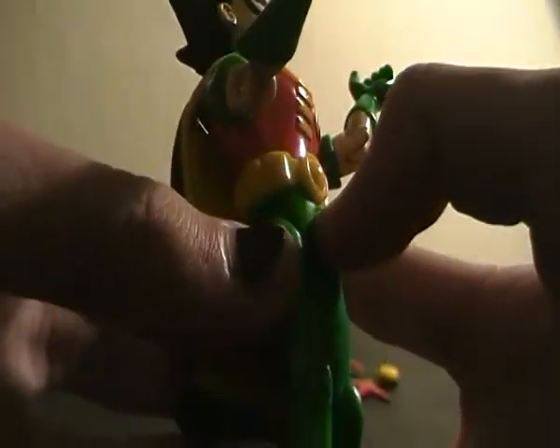Getting into articulation: his head goes 360. His arms go 360 but are hindered by the cape because it's a plastic molded piece. He rotates at the upper bicep. He has up and down in the elbow and 360 at the hands — same with the other arm. No waist articulation.